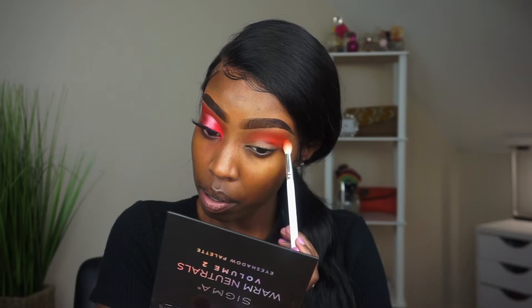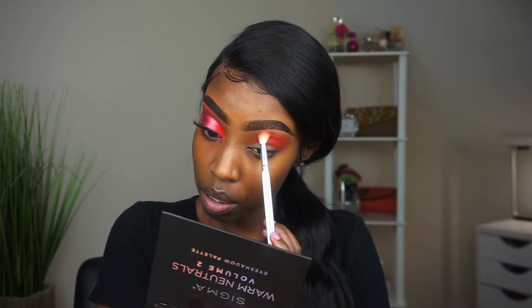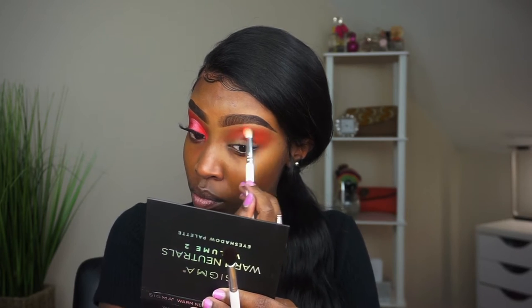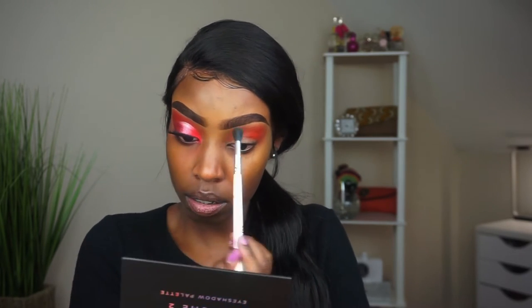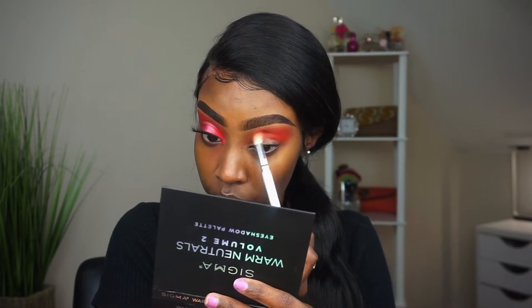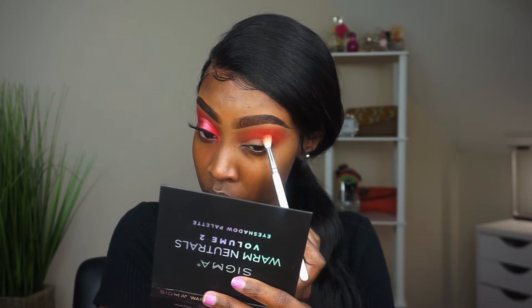Then we're just gonna grab the Magic palette by Juvia's Place, taking that orange at the top row right there and placing it in that same exact area and blending those two together. You're gonna see me going back and forth with these brushes just to make sure there's an easy, simple, clean transition between the two shades — one to deepen and then the other brush to buff everything together.